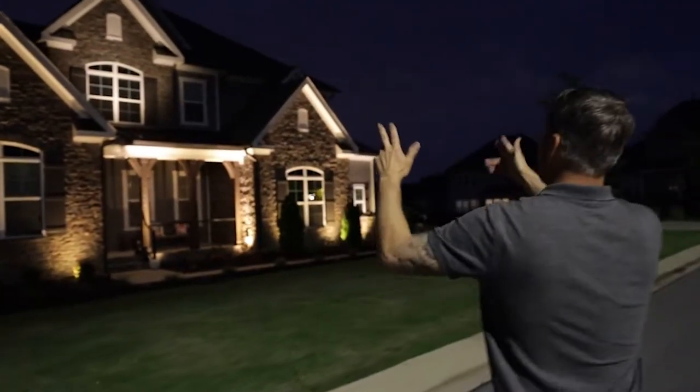Hey everybody, thanks for joining us. I'm Kevin with Bolt Outdoor Lighting and today we're going to talk through a project we did a few months ago. If you like what you see, give us that like button — we'd appreciate it. This project: the client asked us to come look at his existing lighting system. He already had a system in place for the front of the home and he saw what we were doing online, liked it, and called us for a consultation on what he could do to enhance what he already has.